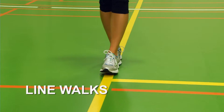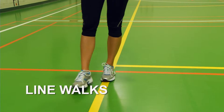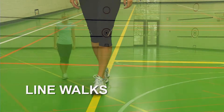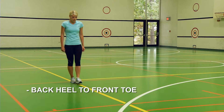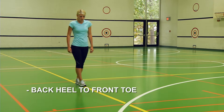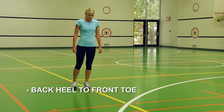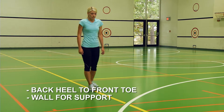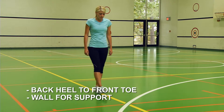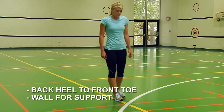Line walks involve walking in a straight line for about 10 feet to improve your balance. The goal is to step one foot directly in front of the other while maintaining your balance for approximately 10 feet. To modify this or improve your safety, hold your hand on a wall or possibly even a chair. For a shorter distance, do this as slow as possible, and if needed, use a wider stance while walking the line.